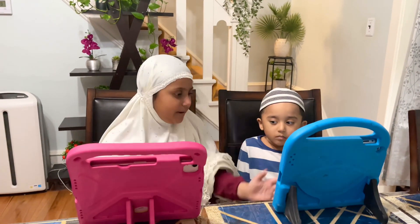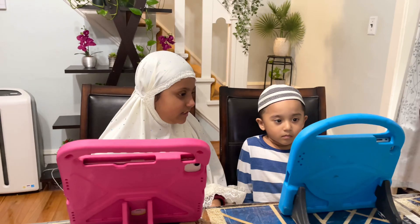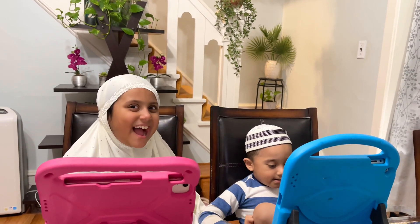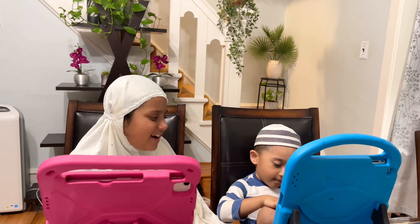Now we finish Alibata. That word — I'm going to teach you how to say Surah. Okay. Bismillahirrahmanirrahim.